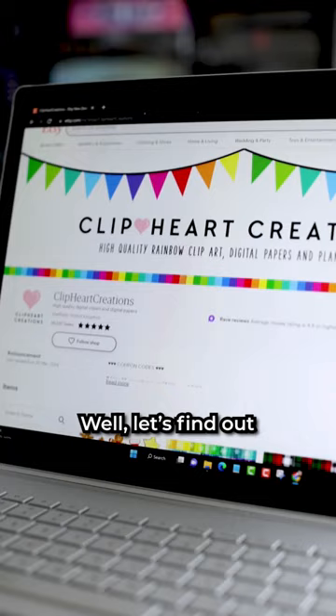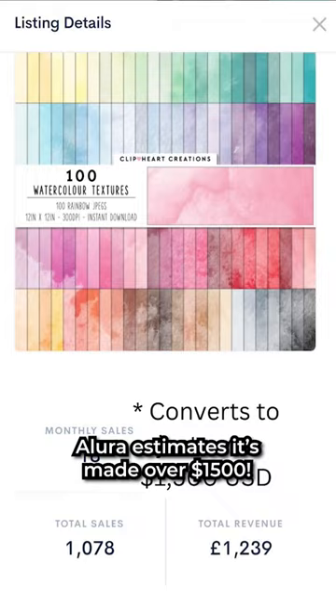Can you get $1,000 by reselling free images that we find online? Well, let's find out. I recently showed this Etsy store that's selling a watercolor digital paper pack. Allure estimates it's made over $1,500.